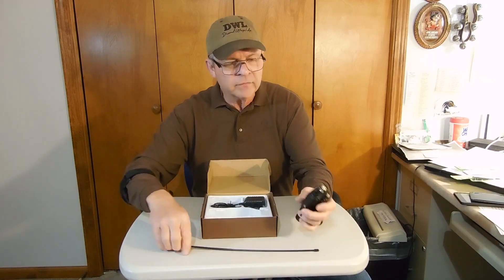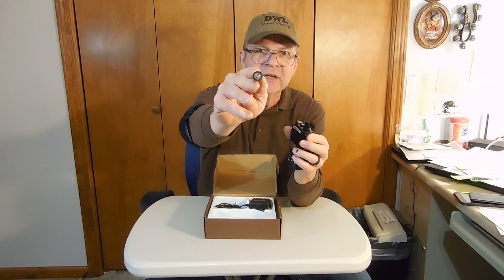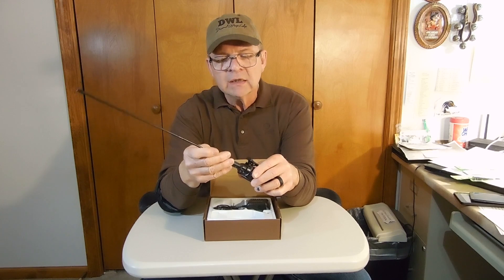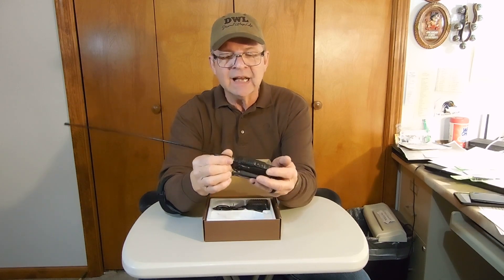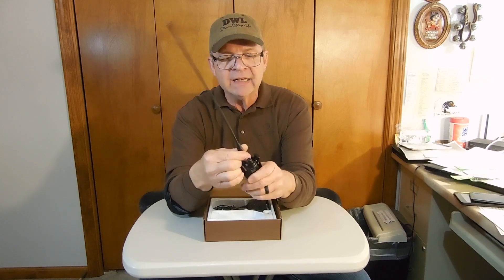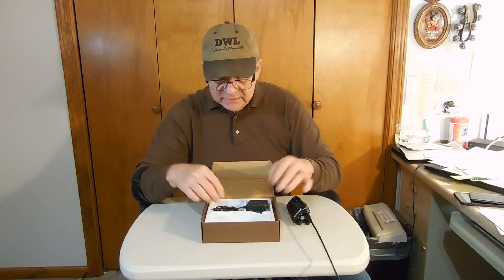Now that I have the belt clip on, it doesn't want to slide on as easily — but there we go. The antenna screws right in here — it's an SMA female connector. How can you tell it's female? Because right in there is a female slot, and the antenna has a male stud. Don't make the mistake of ordering any antenna without checking how your radio is designed, because you'll need one that fits. Put it on good and hand-tight — don't strip it out — so that it works well, or you will not get good transmissibility.